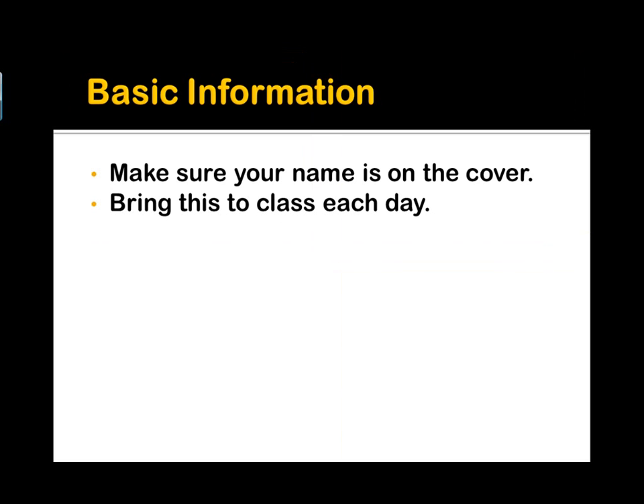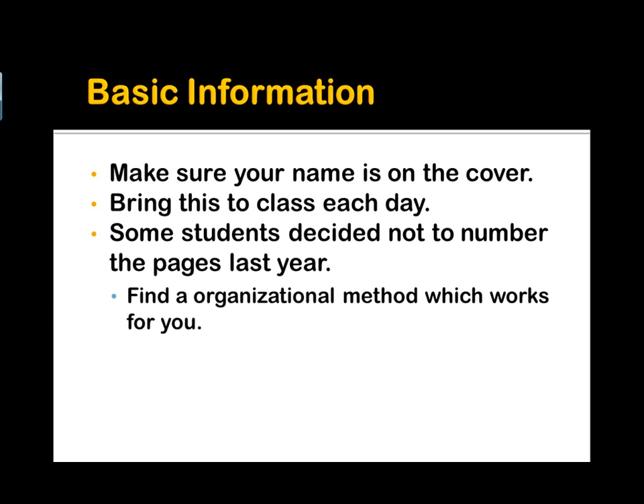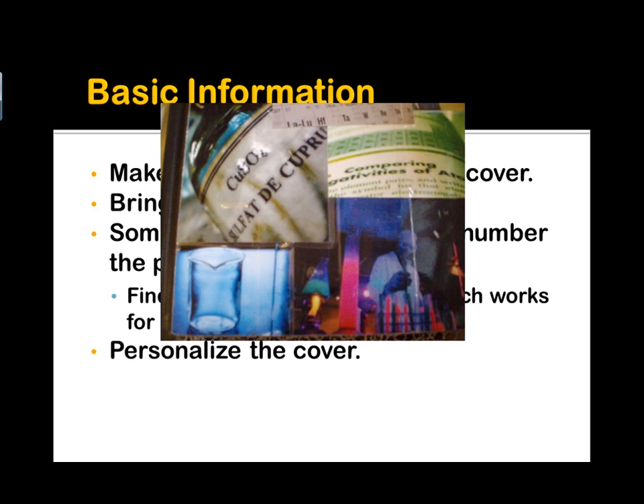You need to make sure this comes with you to class each and every day. Some students decided not to number the pages last year, and I'm not sure that was such a good idea. I would recommend that you do that, but really you need to find an organizational method which works for you. Finally, there have been some students who have personalized the cover, and it's kind of fun to do. I've done that with mine, and maybe you want to do that too.